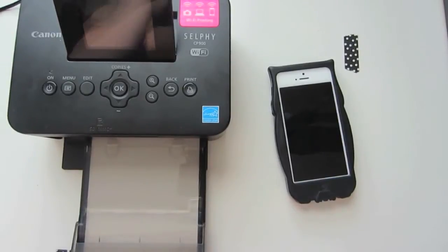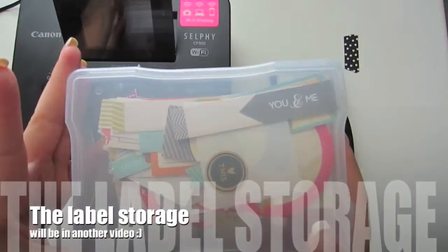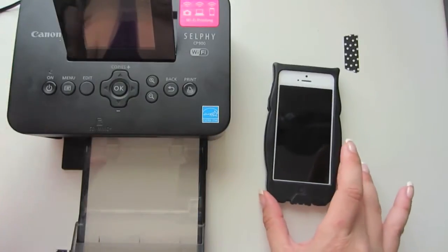Hey everyone, it's Sheri and I'm just making a video today to answer quite a few of the questions that I've been getting on my Project Life process videos. Two of the most asked questions are about my Canon Selphy printer and how I print my pictures, what programs I use, and then the other is about this box with all these little tags and labels in them. So I'm going to start off with the photo one first.